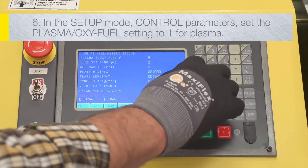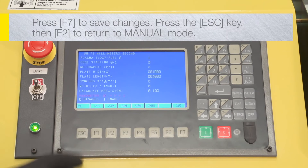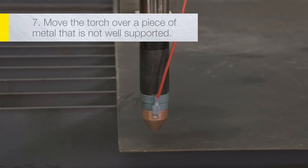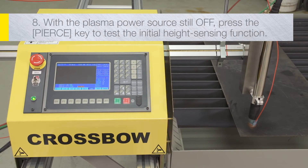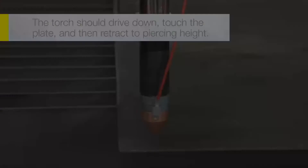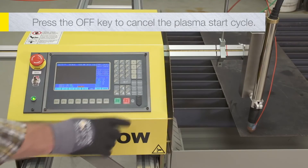In the setup mode under control parameters, set the plasma/oxy-fuel setting to one for plasma. Press F7 to save changes, then press escape followed by F2 to return to manual mode. Move the torch over a piece of metal that is not well supported and will give way if pressed down. With the plasma power source still off, press the pierce key to test the initial height sensing function of the automatic height control. The torch should drive down, touch the plate, and then retract to piercing height. After doing so, press the off key to cancel the plasma start cycle.